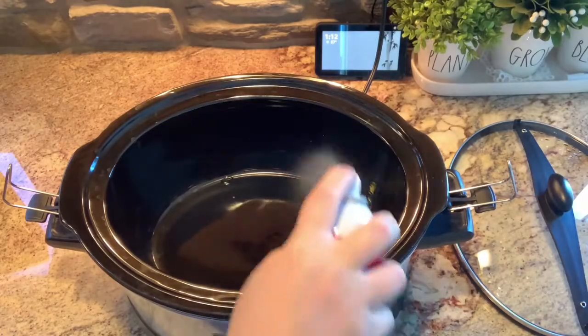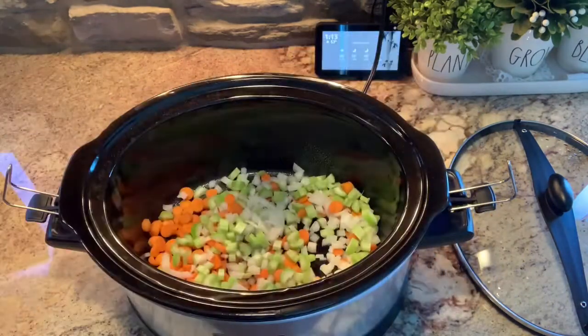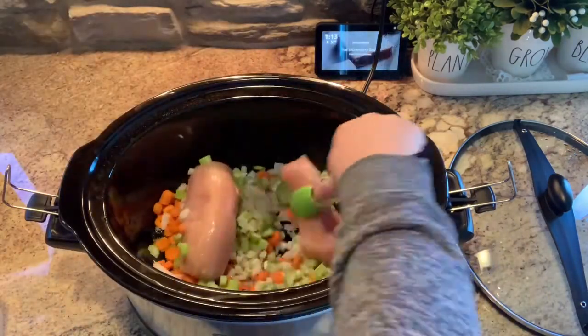Tonight's dinner is going to be chicken and gnocchi soup in the crockpot. I prepped my veggies on Sunday, so I'm just going to go ahead and put those in the crockpot along with my chicken and the other ingredients, and let that cook all afternoon. I went ahead and sprayed my crockpot, and now I'm adding some carrots, onion, and celery that I prepped on Sunday, along with my chicken breasts that I thawed overnight.